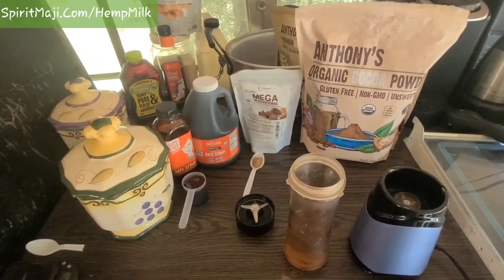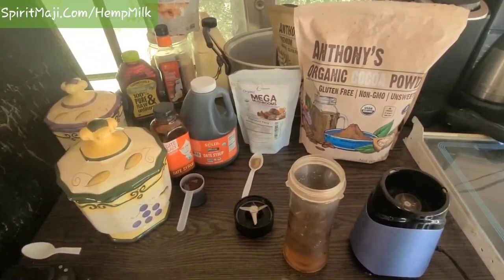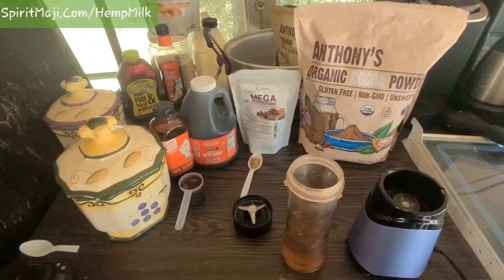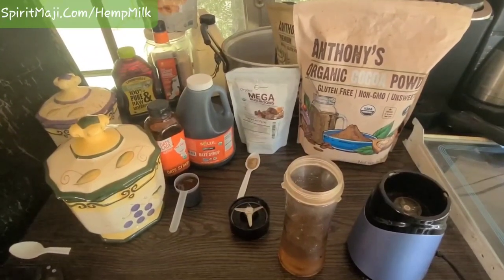Hi, I'm Joshua with spiritmagi.com. I'm about to make some ascension sauce. This is mommy's milk for all her children, made of fruits and nuts and water and mushrooms. That's mommy's milk ascension sauce.